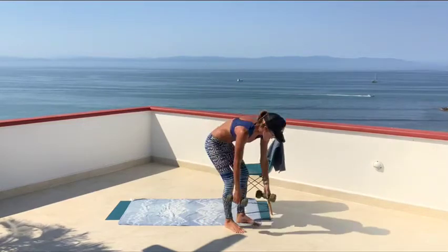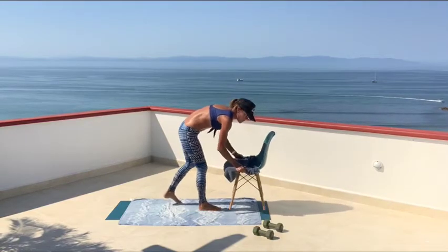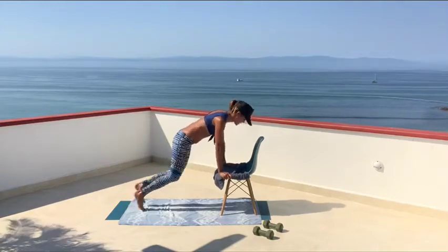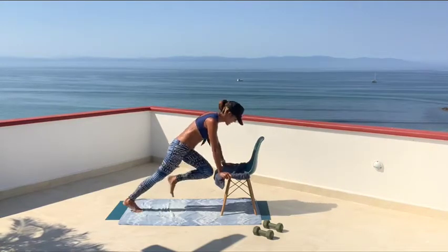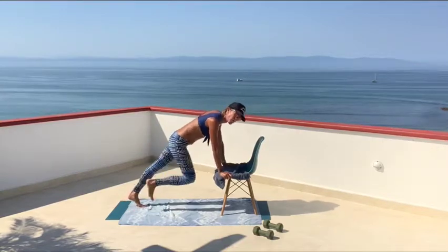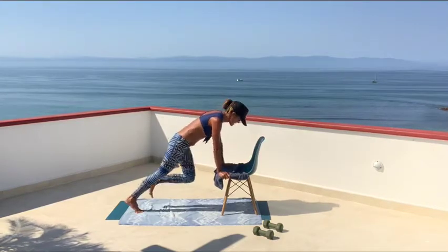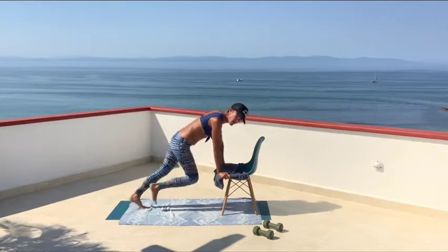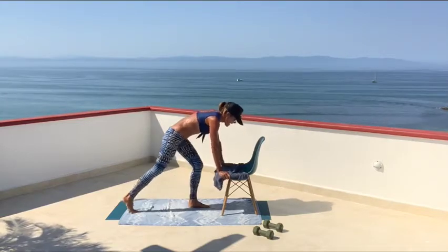Mountain climbers going in five, four, three, two — floor or chair, let's go. Can you go faster? Maybe you feel it more going slower — that's great. Just do something challenging for you today. Every day is different. Eight more seconds, come on. And then we're stepping up and over for the last time. Three, two, and one.